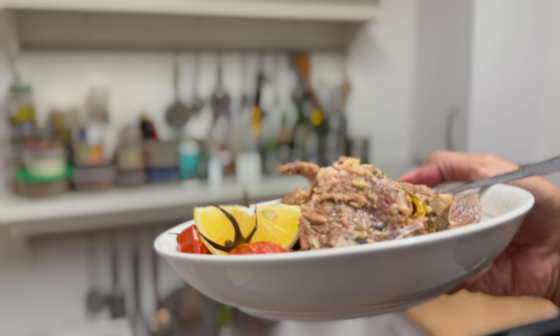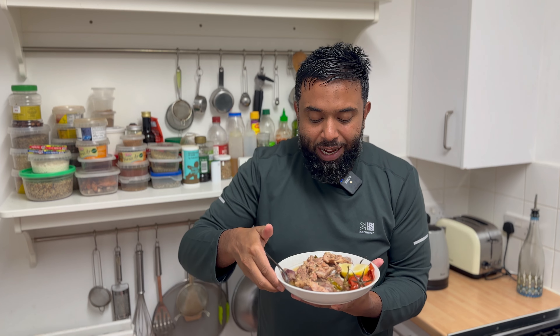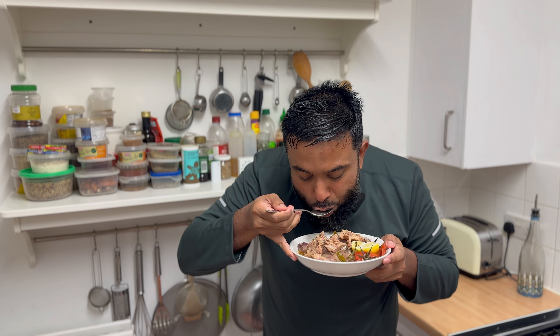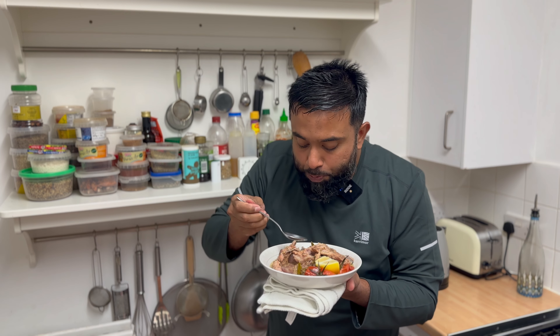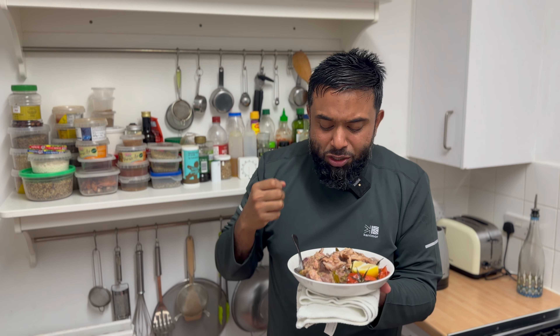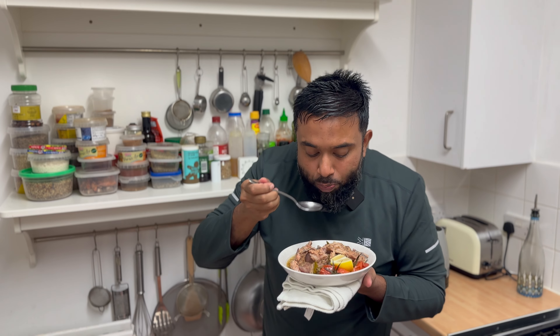Now let's give this a taste. This is like an amazing stew-stroke-soup-stroke-curry. This is beautiful — mouth is watering. Now, Bismillah — let's taste the yakhni, which is the stock. It's very hot. Let me try this. Bismillah. Wow. Salty, lemony — wow. It's got that tangy sort of... oh, this is so nice. This is something so different. Not a curry — see it there. Amazing broth.